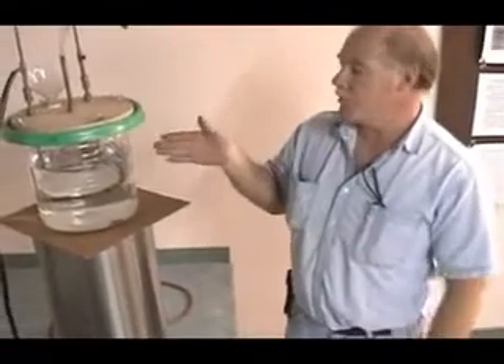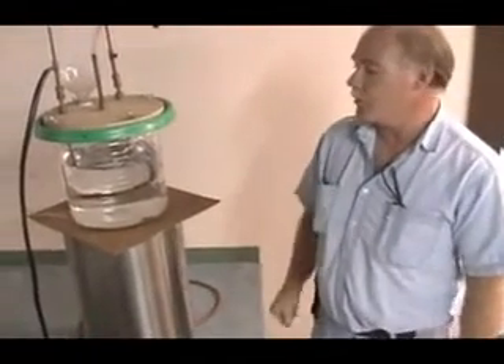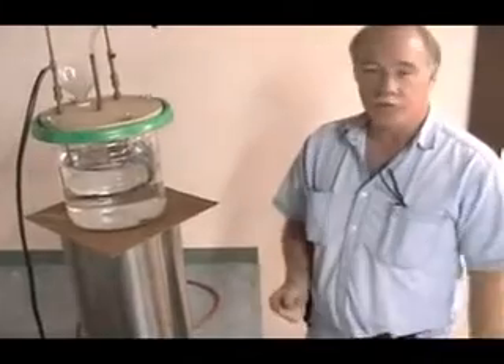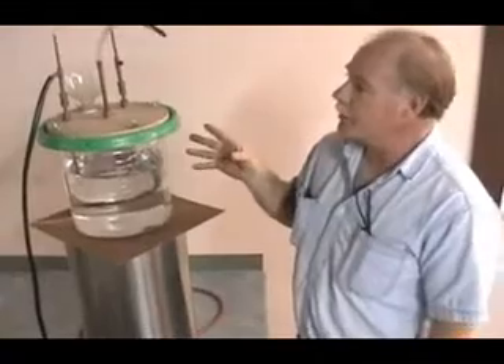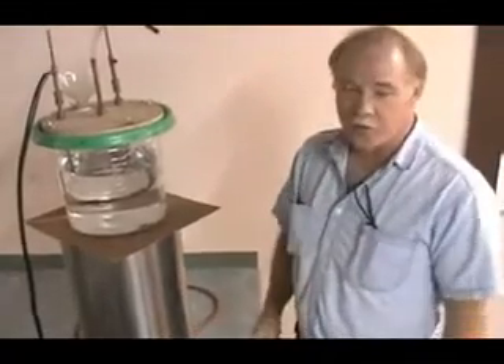Welcome to the museum. I've got a demonstration on another way that you can make fuel from water. It's a very simple method — that's what impresses me so much about it. It's a simple way to go about it, and it doesn't take a lot of sophisticated equipment to do this.